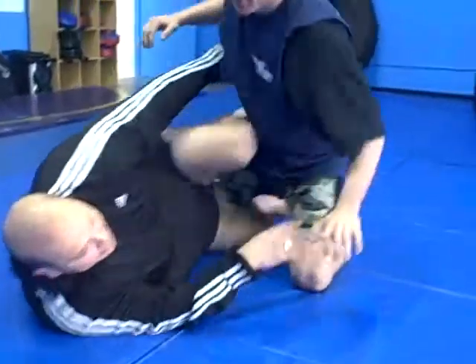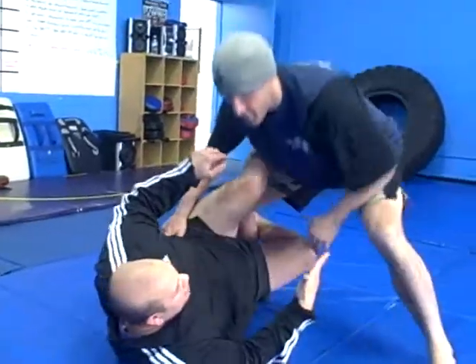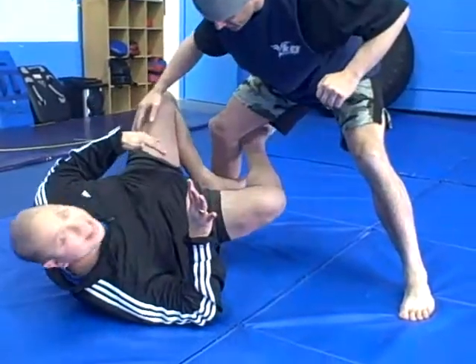If Poon backs off, I get the knee in, and he decides to stand up and goes for a full standing position, what I want to do is make sure that my hands are in front of my face, but I'm going to bring this knee to the inside.